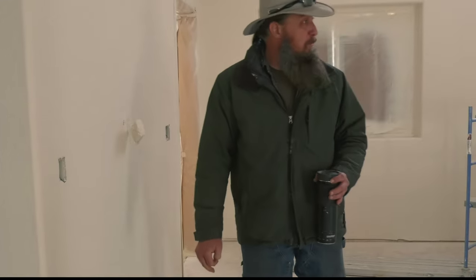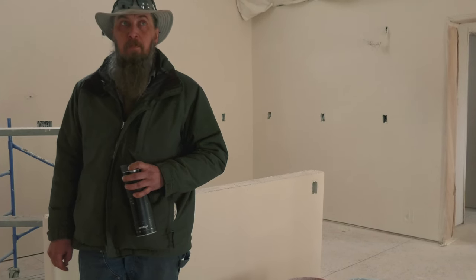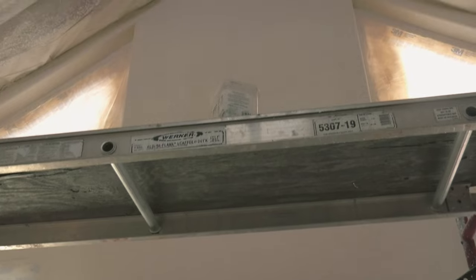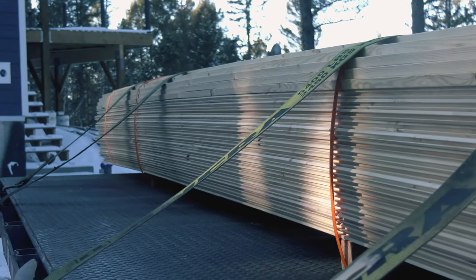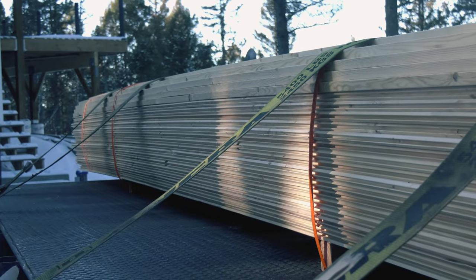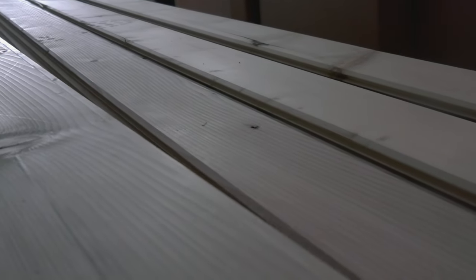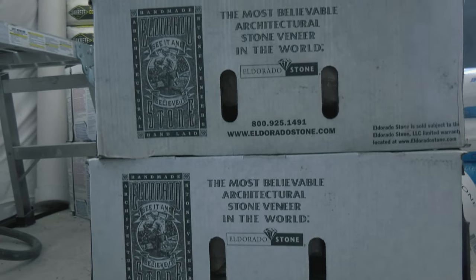Drywall guys are savages. As they were finishing up the drywall, texturing, and painting, they also delivered the wood for the tongue and groove ceiling, as well as all the stone for the fireplace surround.